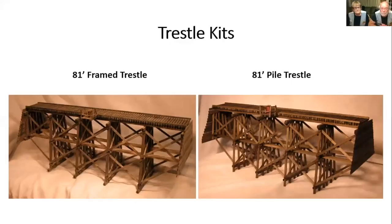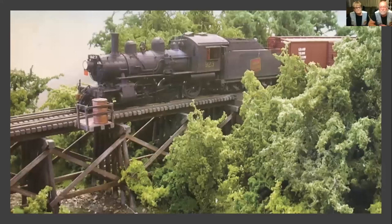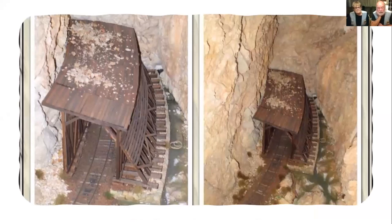Our trestles can be built on any curve you want. We've done so many make-and-take clinics on this that we documented how to make the curve, and our documentation works for any radius at all. We're one of the few in the world that actually make a snow shed. In the east we don't really have these, but in the west they're all over the place. This one is based on mile 24 of the Coquihalla subdivision on the CPR. One customer decided to build it on a curve — power to you!